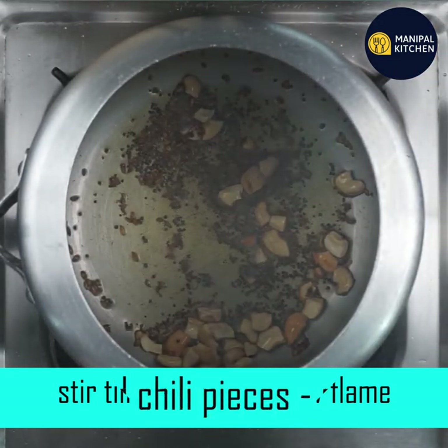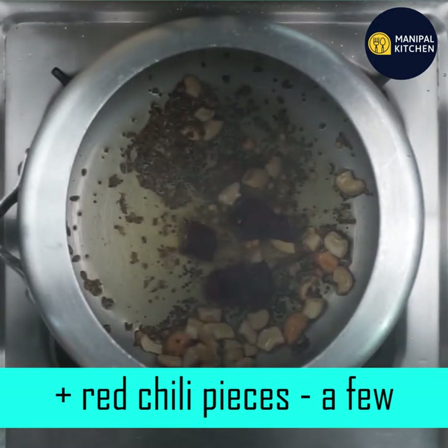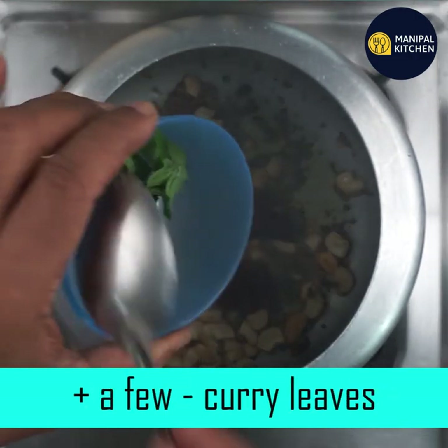Lunch, dinner, evening snack — they make a very helpful dish. They make a lot of vegetable ingredients and they make a lot of vegetables.